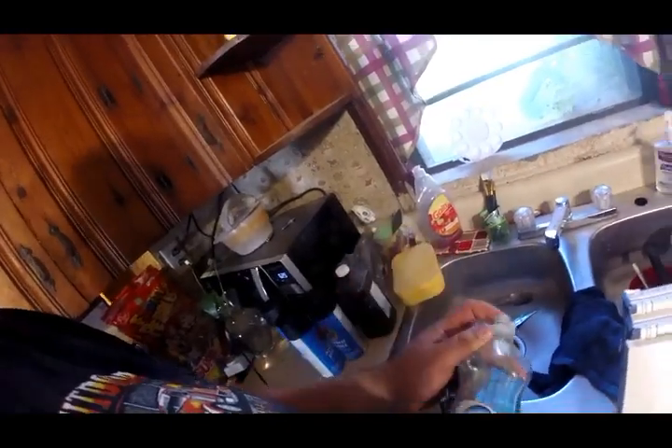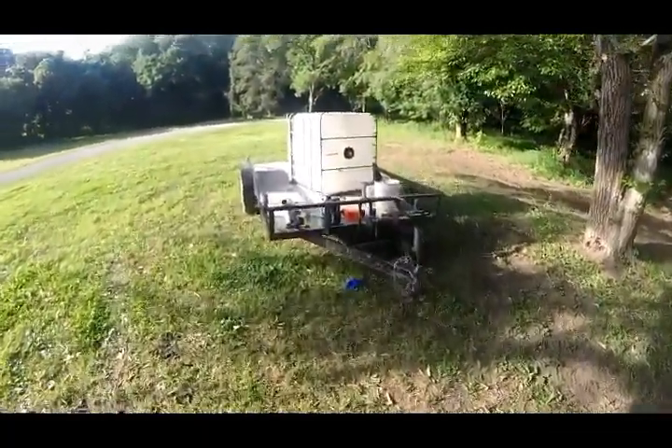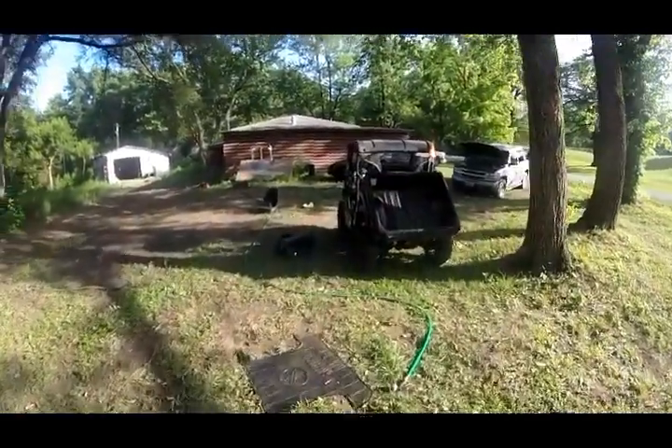My wife's always asking me — she's like, 'Anthony, do you know where the Dawn dish soap is?' No, lady, I don't do dishes — the hell would I know where it's at? She loses this stuff all the time. She always thinks I took it outside or something. Crazy people. 'Anthony, what did you do with the Dawn dish soap?' I don't know.